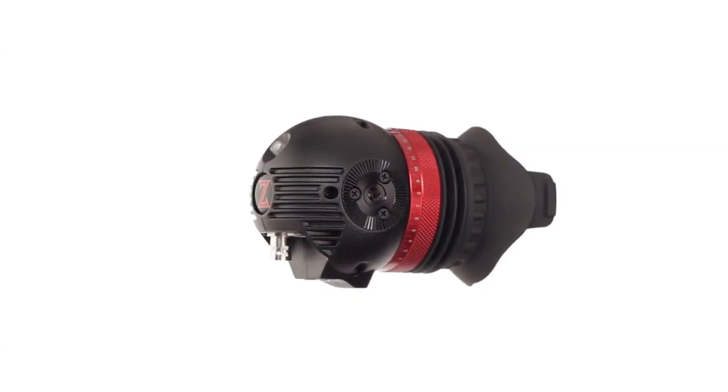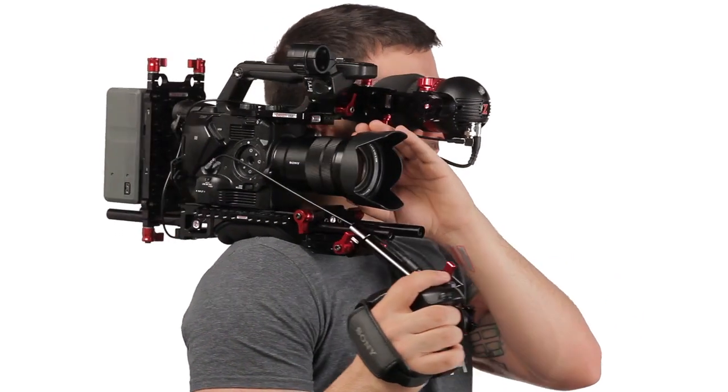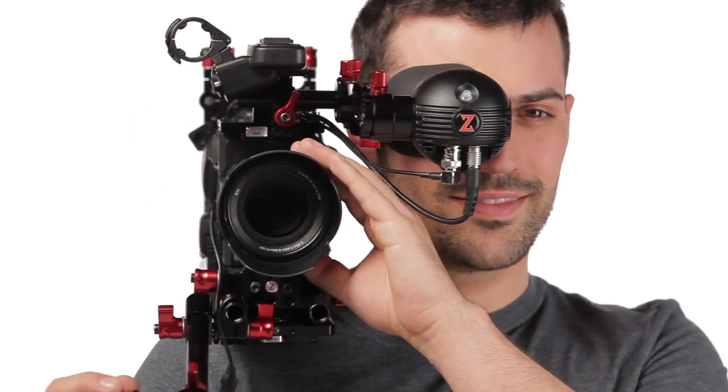Steve, I have a new member of the Gradical family — the Gradical Eye. The first big difference is that it doesn't have a battery on it, which saves a lot of size. That's the other great advantage of this: it's a lot smaller.